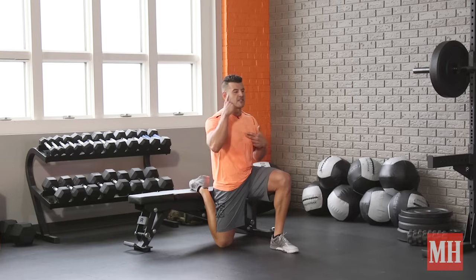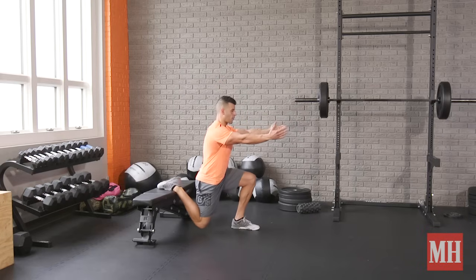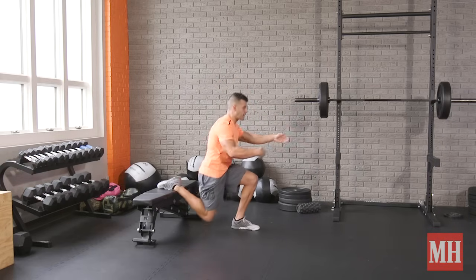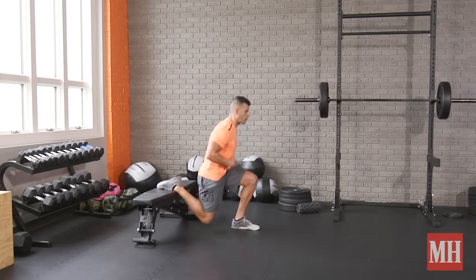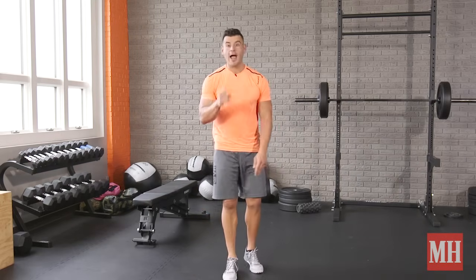I'm tall up top — imagine balancing a glass of water on the head — and just stand up and lower in control. It's a better movement, we get full range of motion, we've got better lower back positioning and ab control, and now it's a serious muscle building strength exercise.